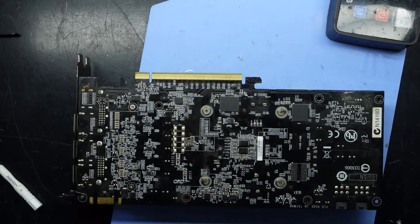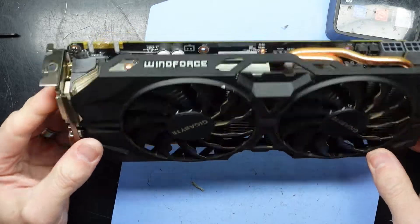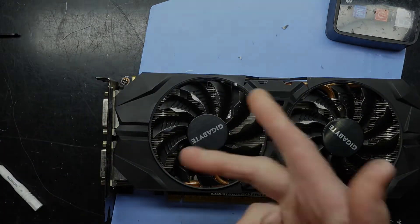Bam! That's the thermal paste replaced on a GTX 960 Windforce Edition. Very straightforward. Hope it helped, and I'm going to catch you guys later. Bye.